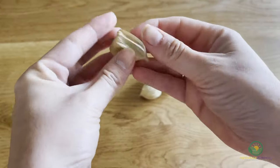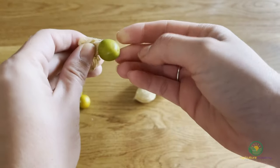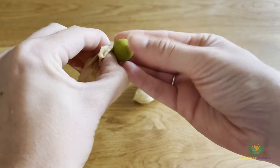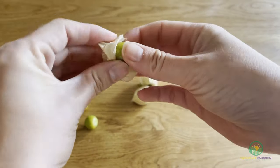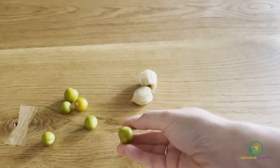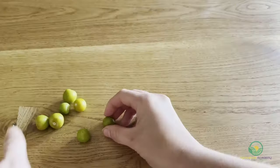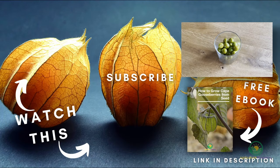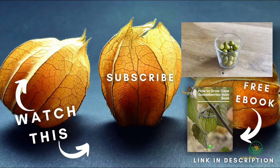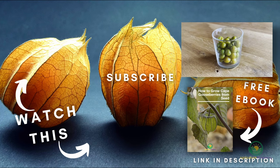To enjoy your fruit, remove the cape and dig into your homegrown berries and enjoy. And that's how easy it is to grow Cape gooseberries from seed. Let us know if you have tried these yourself and if you picked up any useful tips. Remember to download your ebook before you go and we will see you in the next video.